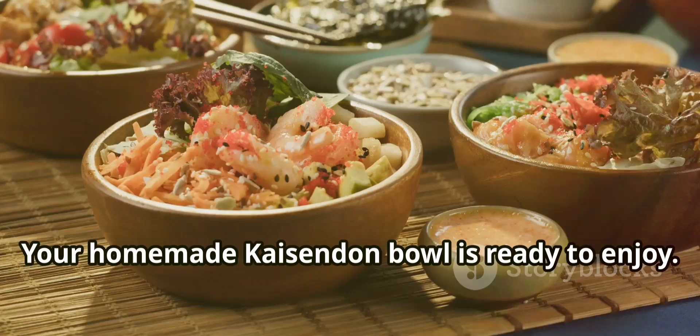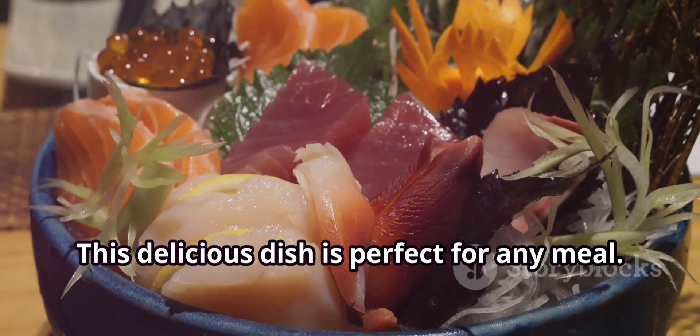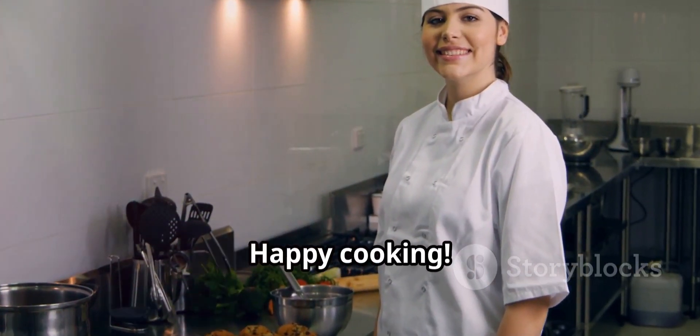And there you have it. Your homemade kaizenden bowl is ready to enjoy. Easy, right? This delicious dish is perfect for any meal. So why not give it a try? Happy cooking!